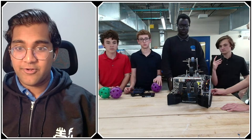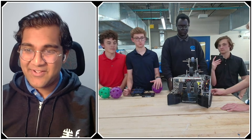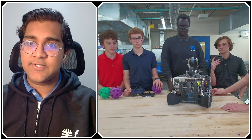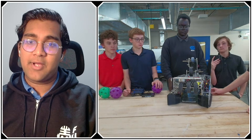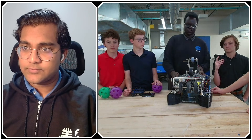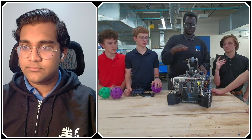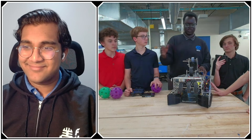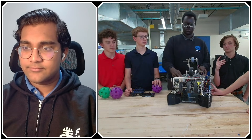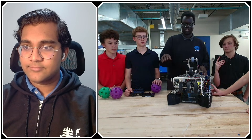Talking about software — you guys have the second highest auto OPR in the world. Huge congratulations. What are the biggest testing or software practices that make sure you have a consistent auto? For making sure your auto is consistent, the first thing is to take autos one step at a time. Don't go for some crazy 18-artifact auto straight off the bat. Start with a six-artifact auto, then move to nine, then to twelve, making sure each step is consistent before moving on to the next.